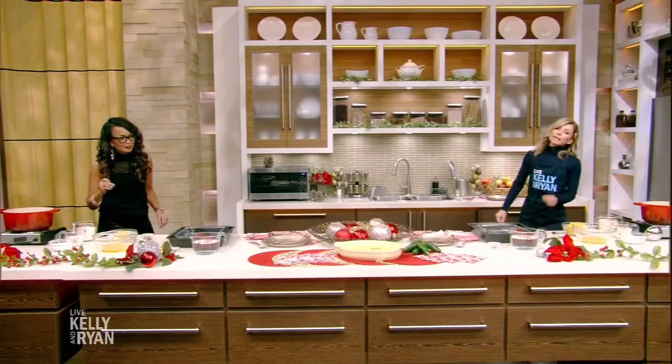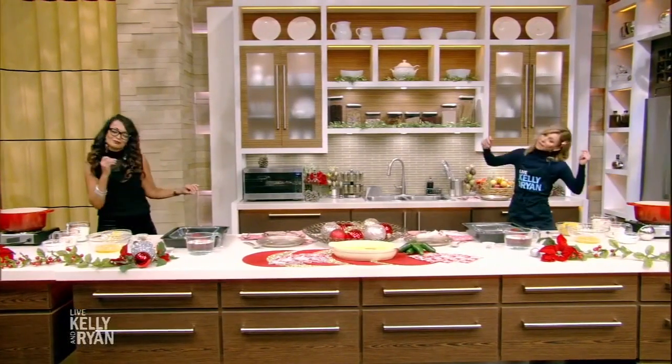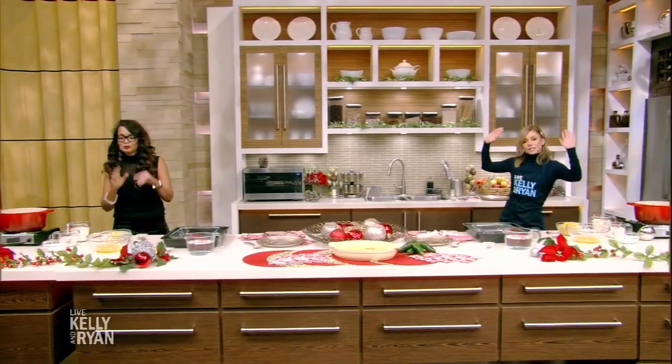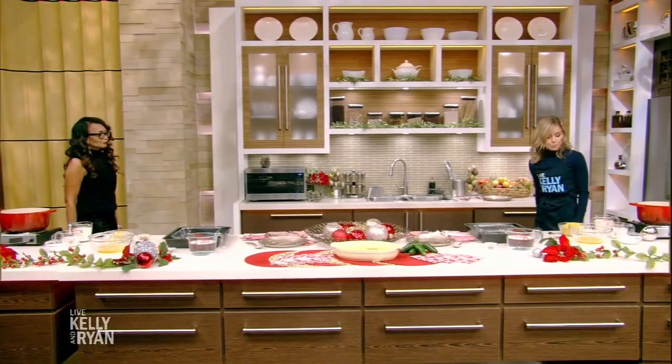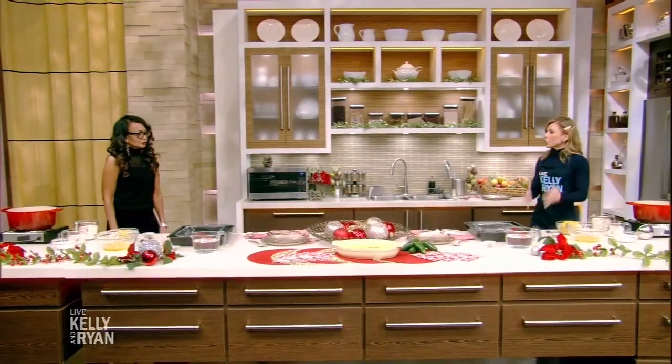We were just like dancing during the commercial break, because we didn't get to go to the club this year for the Christmas party, so we're just making it happen here. Now, you are making us a treat — a very, very special treat — a sweet corn pudding.